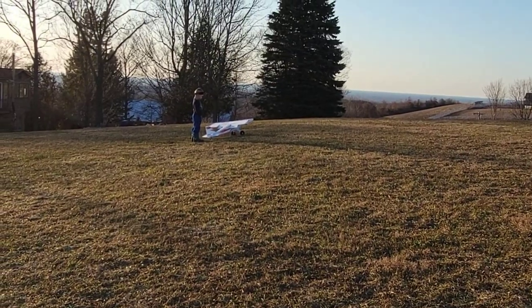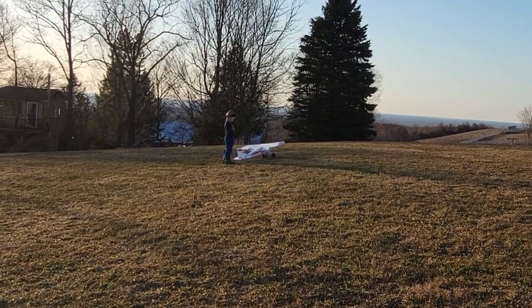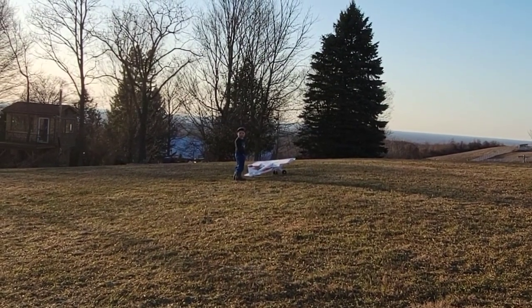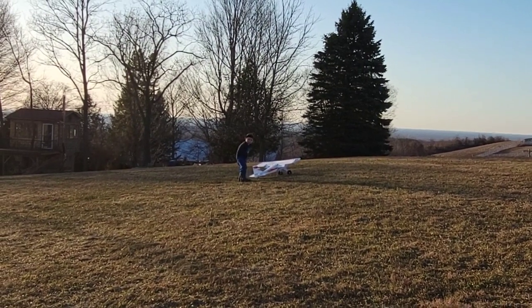Let me show you the video of the crash — what happened on the second flight. First flight in the books, so I'm happy. Now I'm going to actually have some fun.